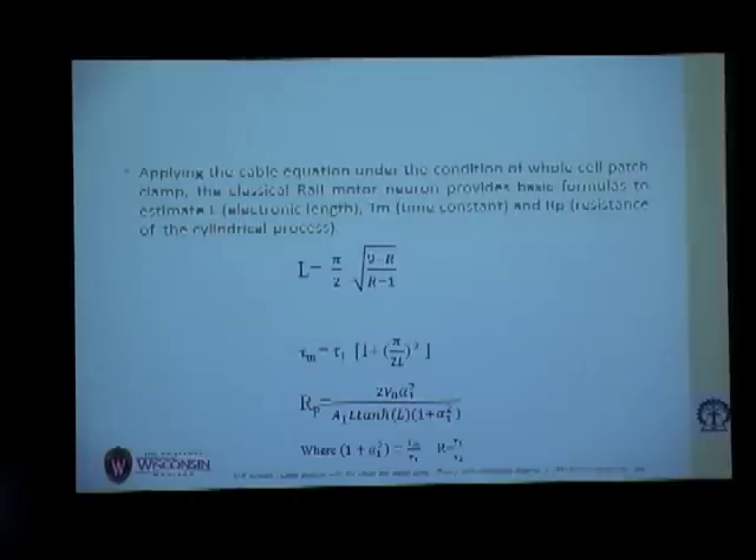It has been shown in previous papers that if we apply the cable equation under the classical Rall model neuron, we can derive basic formulas to estimate the electrotonic length of the equivalent cylinder L and the time constant — the time taken by a neuron to reach 63.2% of steady state. For using these formulas, we need parameters such as R, which is the ratio of tau1 and tau2, and A1, which is the amplitude of the slowest component, derived from the current responses.